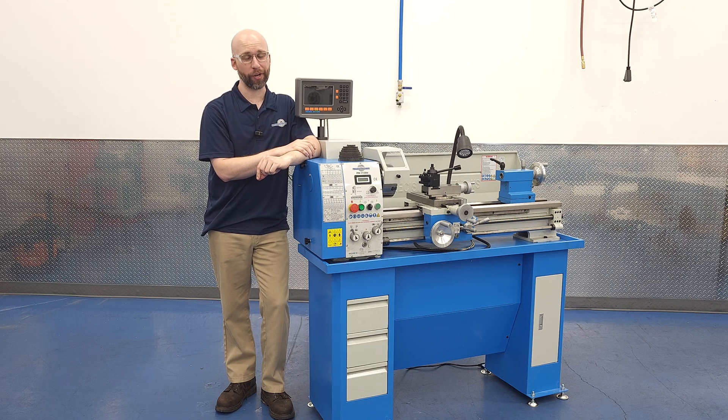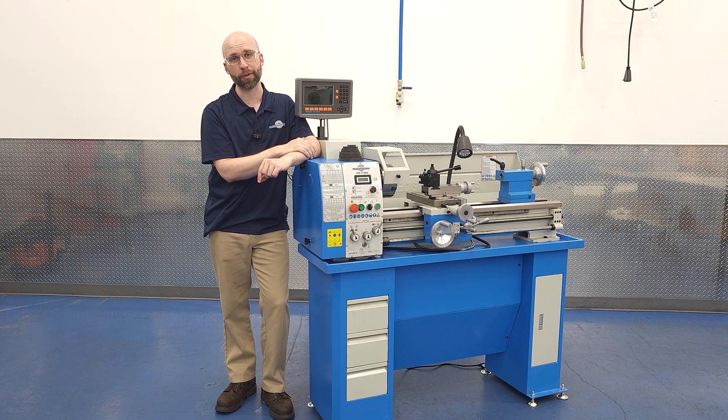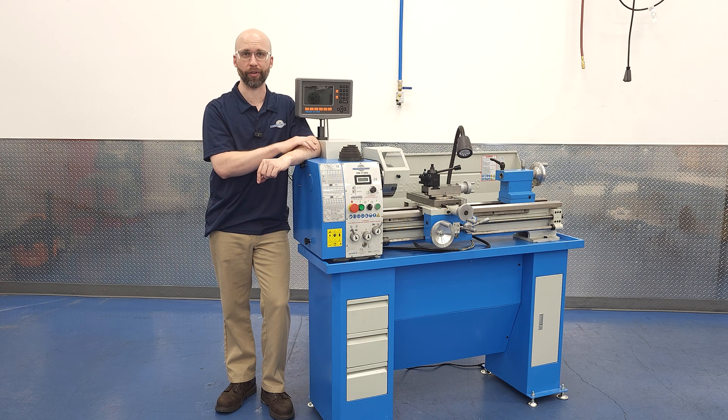I'm Charlie with Precision Matthews. Since we already have our PM1130V set up from the last video, I thought we'd talk about change gears — a topic that comes up often enough to warrant discussion. If your carriage is set to move at a certain rate and you'd like to change that rate, a quick change gearbox makes it as simple as consulting the chart, flipping some levers, and off you go. But many smaller machines, including our PM1130V, don't have quick change gearboxes, so you'll be dealing with change gears. That's no more complicated — in some ways less so — but there are some considerations and best practices I wanted to cover.